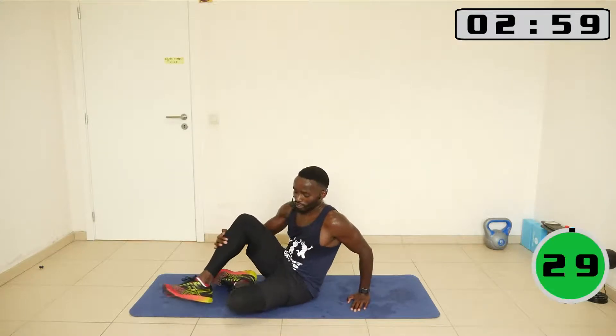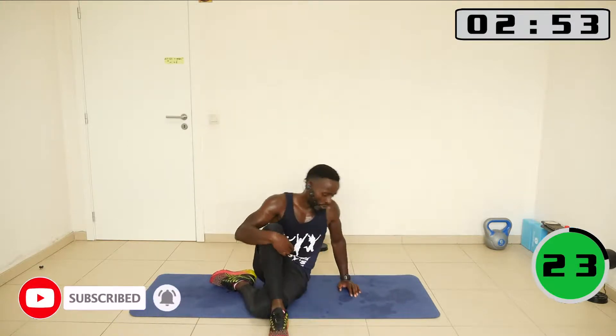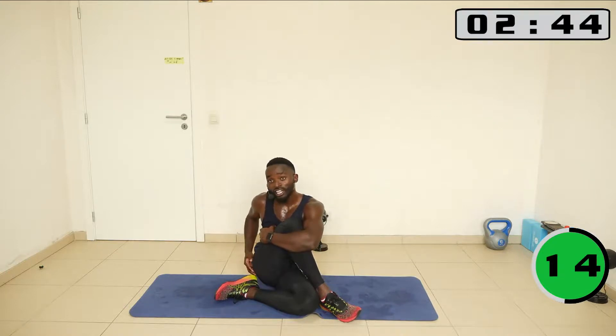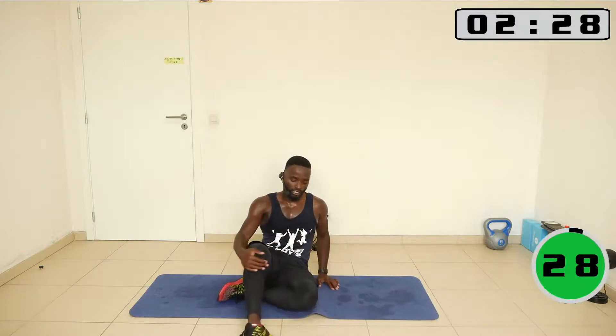The next one — just bring one leg and then you pull, you pull as much as you can. This hand is really applying pressure and I'm stretching this side of the glute. Let's go on the other side.